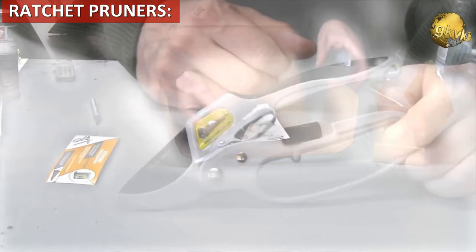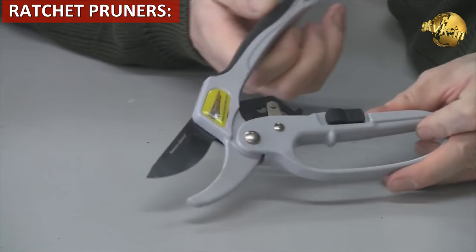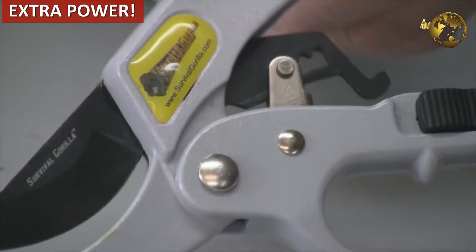Ratchet pruners reduce the effort of pruning. The ratchet action reduces hand fatigue and allows you to cut thicker stems easily. These pruning shears are perfect for anyone with hand problems or hand injuries, or those who want extra power while cutting. An oil well mechanism at the base of the handle usually does this trick.